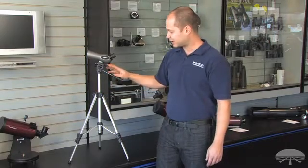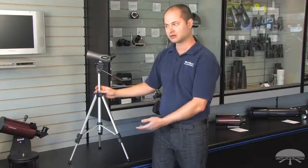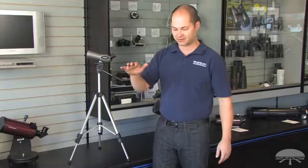It's an adjustable height tripod — nice and compact for tabletop mounting like this. It goes from 18 inches at the shortest up to 47.5 inches for floor standing applications.